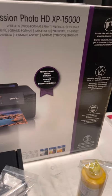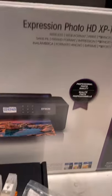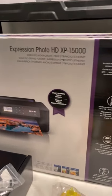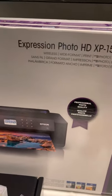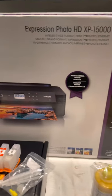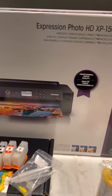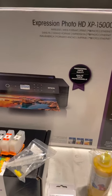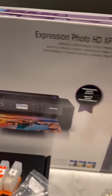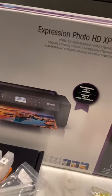Now that I got her in check — go ahead and subscribe to South Bay Creation's YouTube channel and watch how he converts this XP-15000 into DTF. Once he's done, we're going to go ahead and give this away. Stay tuned, like, comment, subscribe — y'all want to win!